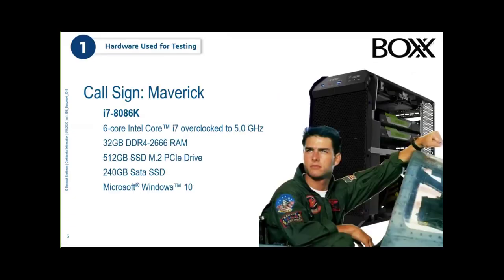First, we want to talk about some of the hardware we used. We've been working with a company called BOXX Technologies — B-O-X-X. Our first machine, nicknamed Maverick, is an i7 at 4 GHz overclocked up to 5 GHz. It has 32 GB of DDR4 RAM, a 512 GB SSD, a 240 GB SATA SSD, and it's running Windows 10. We did a bunch of additional things to this system as testing progressed.